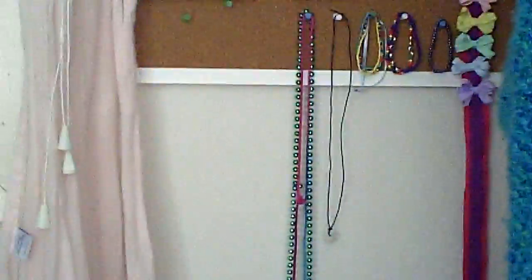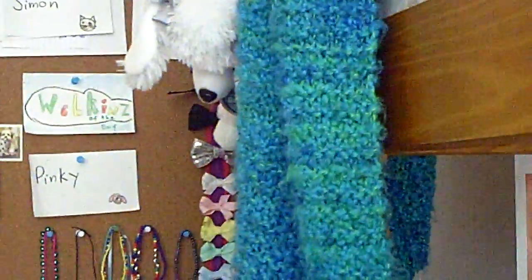On my bulletin board — I'm just zooming in to tell you, I don't want to actually go over there — there are those long necklaces, and then there are those bracelets, and all those bows.